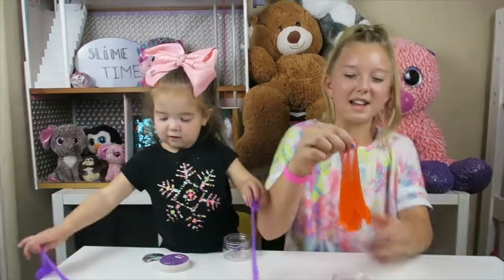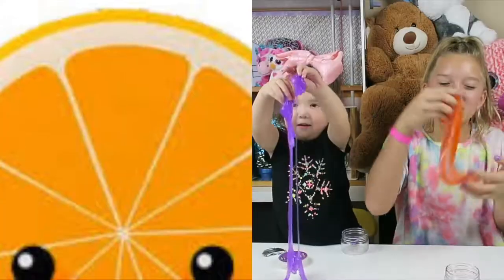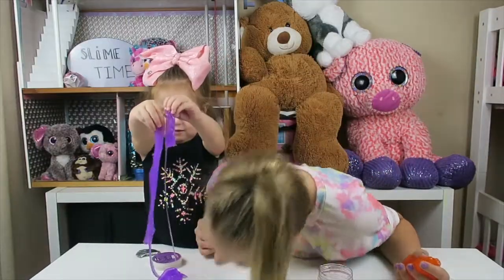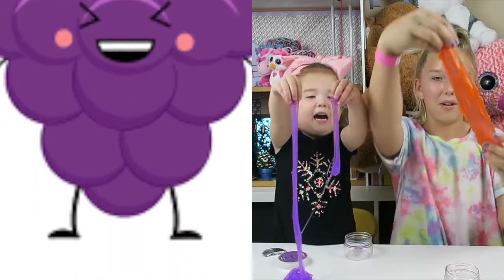Whoa guys! This slime feels so cool! Hey, look at mine! It smells like oranges — smell yours! Rufy smells like grape soda! Look at mine!